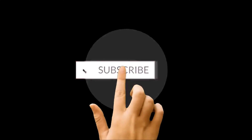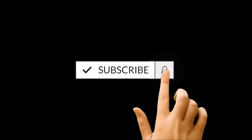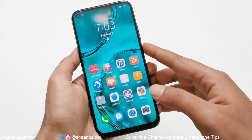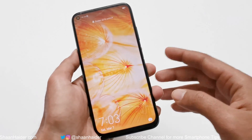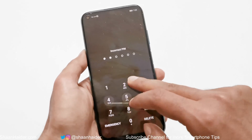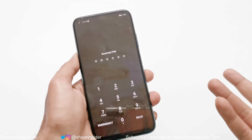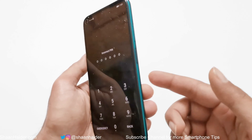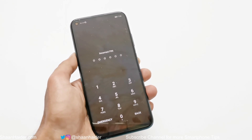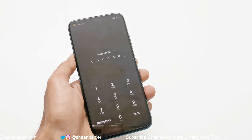Here is my Huawei Nova 7i smartphone. Let's assume that I no longer remember the PIN or password, I'm locked out of my device, I cannot go back in, and let's assume my fingerprint is also not working. In that case, to remove any kind of security, you will have to perform a hard reset.